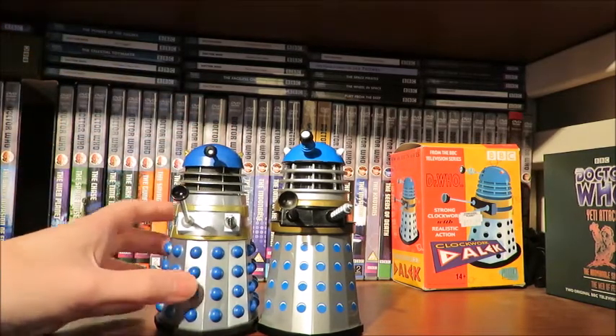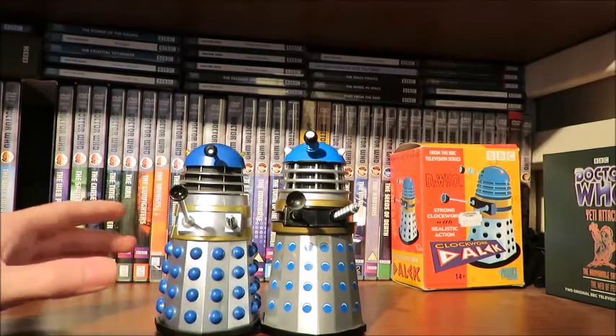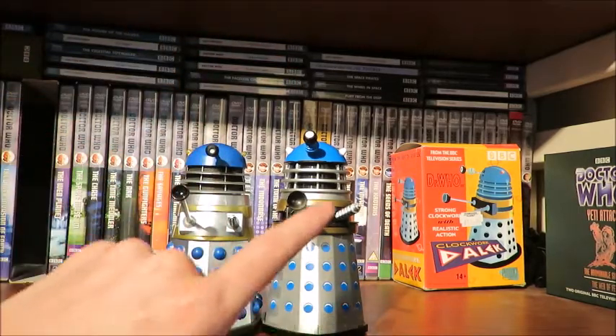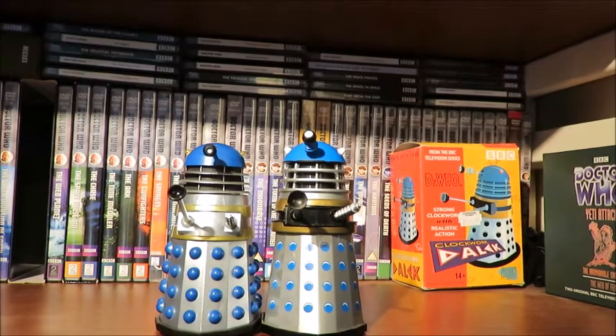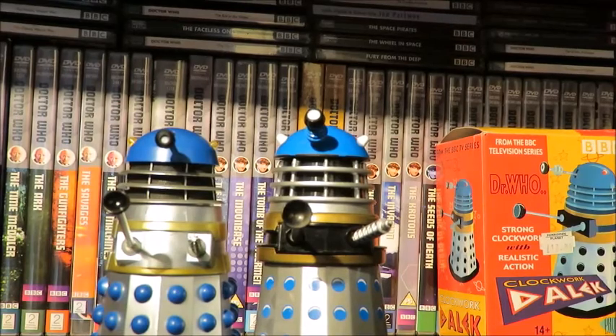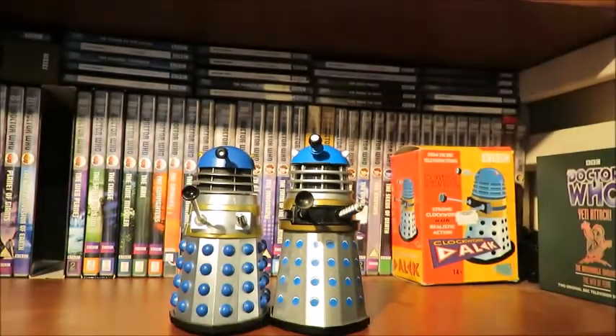Thank God the DVDs were there! Hopefully you can see the head does move — that's just to show the head moves to give him that patrolling look. Or rather a bit of a mad Dalek look. That is the Clockwork Action — that is just a lot of fun, to be honest. It's a nice little novelty thing.